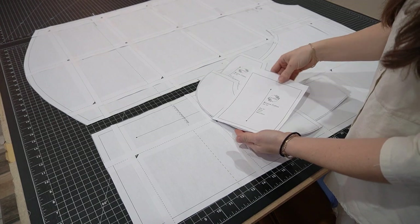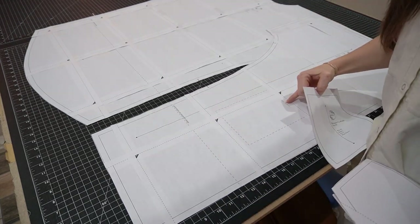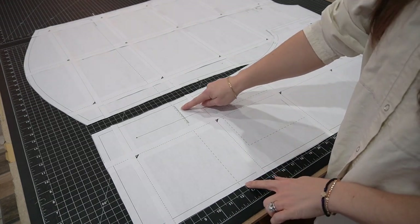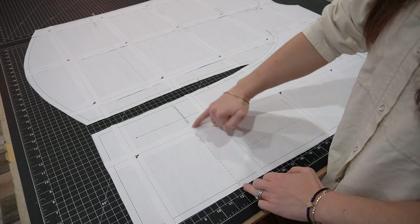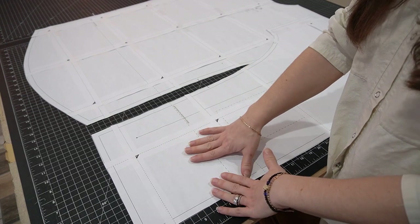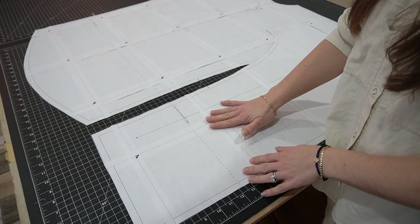I have all my pattern pieces taped together and cut out: the front, back, pocket — which goes right where the dotted line marking is on the front — and the front and back facing. On the front and back pattern pieces there's a dotted line that you can lengthen or shorten the pattern from. To add length, cut on the dotted line, insert a piece of paper, spread the pattern open by however many inches you want to add, and tape it back together. For shortening, you do the same thing — after you cut, move the bottom panel up and tape it together.